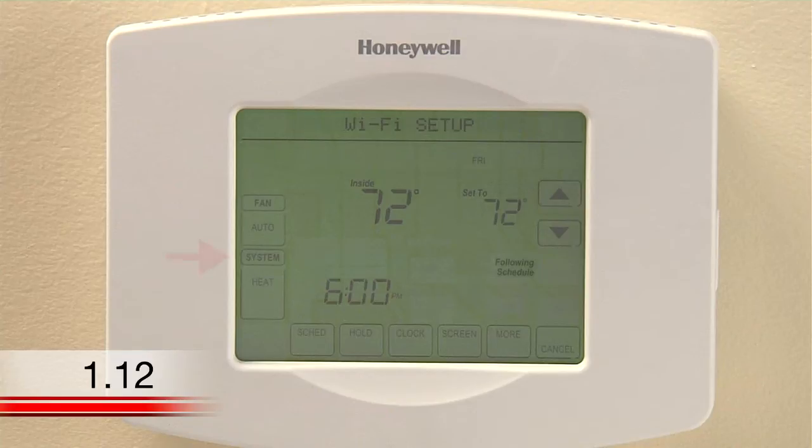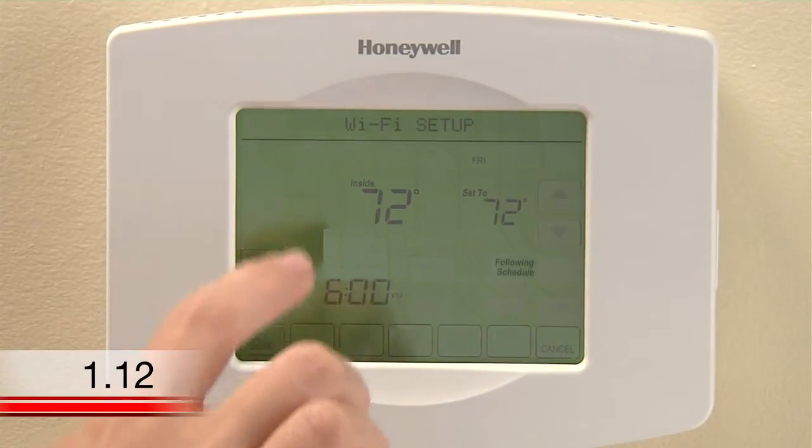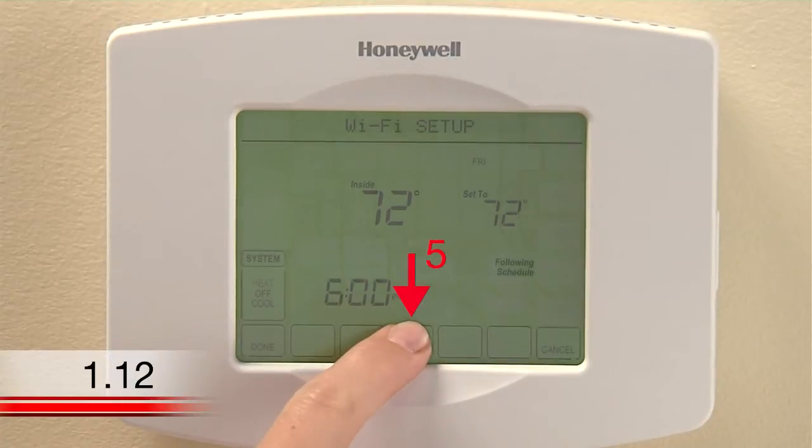To get started, press the area on the thermostat that says System. You'll see several blank buttons appear at the bottom of the display. Press and hold the center blank button for 5 seconds until the screen changes.